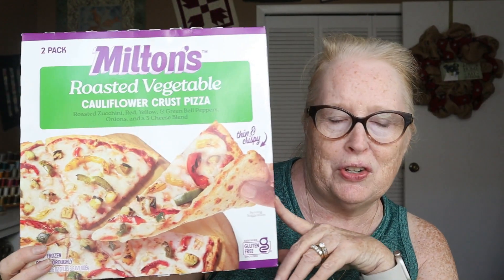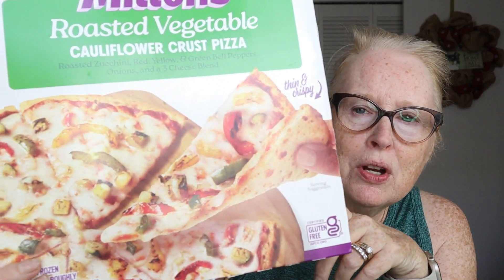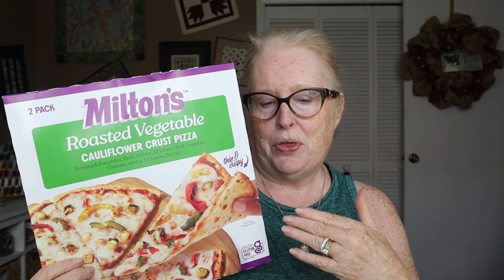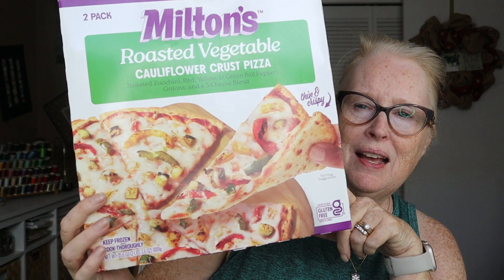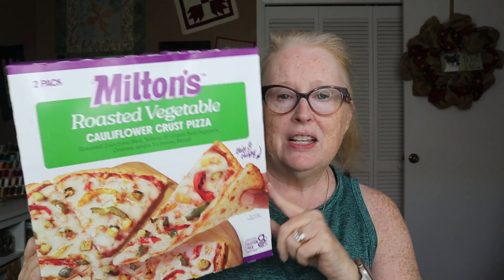Next, we got these at Costco and they come two in a box, which you need to know in case you leave them out and thaw them, although you're not supposed to thaw them. I didn't read the instructions first. But these are cauliflower pizzas. Full disclosure, we do have a pizza stone in our oven, which helps with the crust and crispness. But this is the best cauliflower pizza I've ever had. We sometimes get them from Aldi and they're good, but they can be a little wet. These are yummy — really, really good.